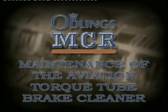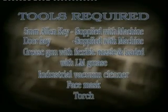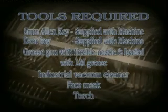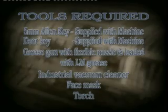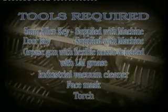For routine maintenance of the Aerota, you will require the following tools: a 5mm Allen key supplied with the machine, a door key supplied with the machine, a grease gun with flexible nozzle loaded with LM grease, an industrial vacuum cleaner, a face mask, and optionally a torch.